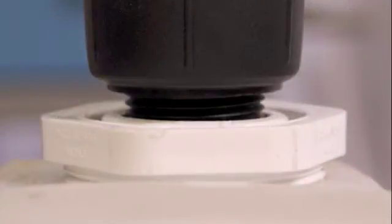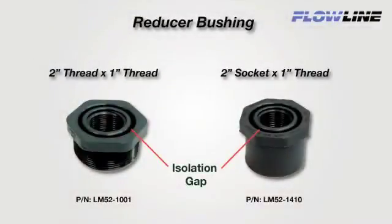A reducer bushing will provide good isolation of the ultrasonic signal when mounted. You must use a reducer bushing that isolates the sensor with a gap between the inner and outer threads. Flowline's 2-inch by 1-inch thread-by-thread LM52-1001 reducer bushing is ideal for all 1-inch sensors.